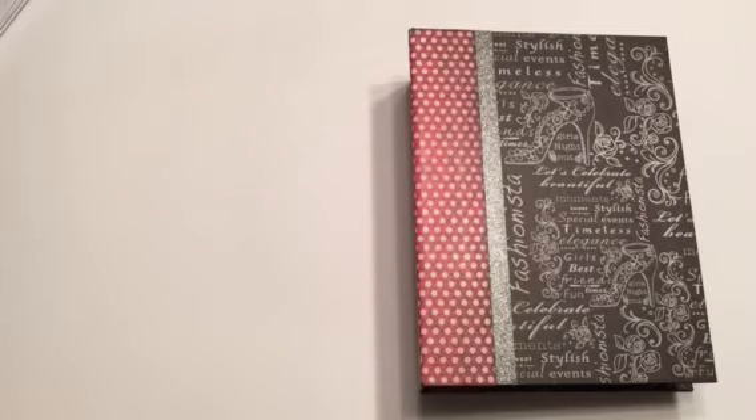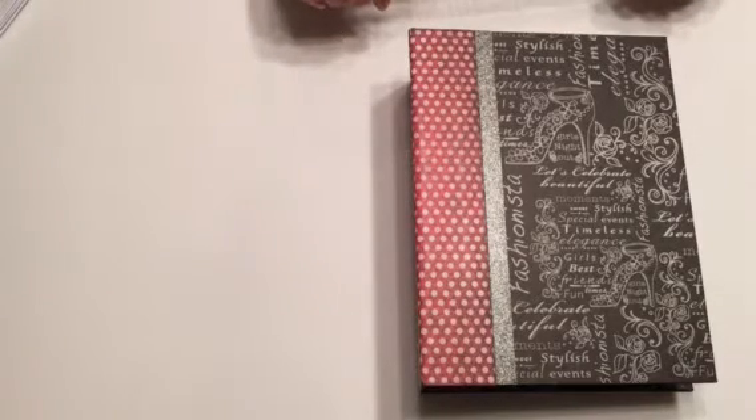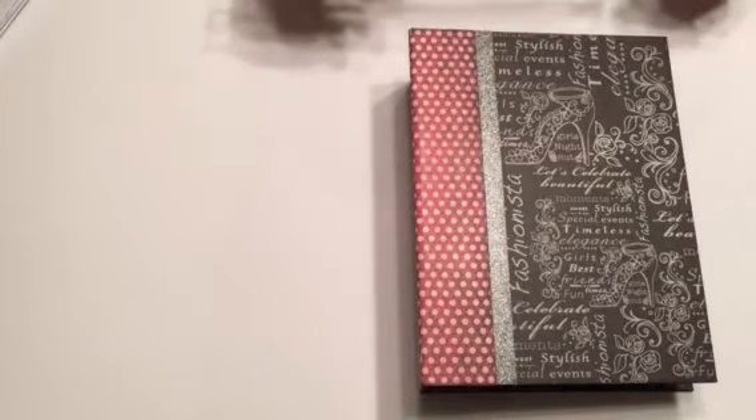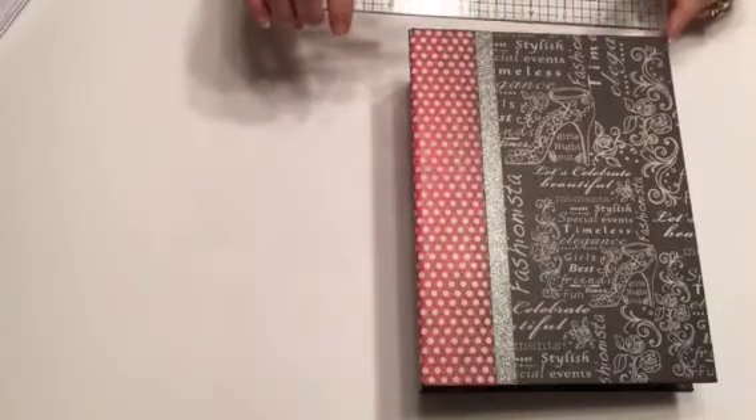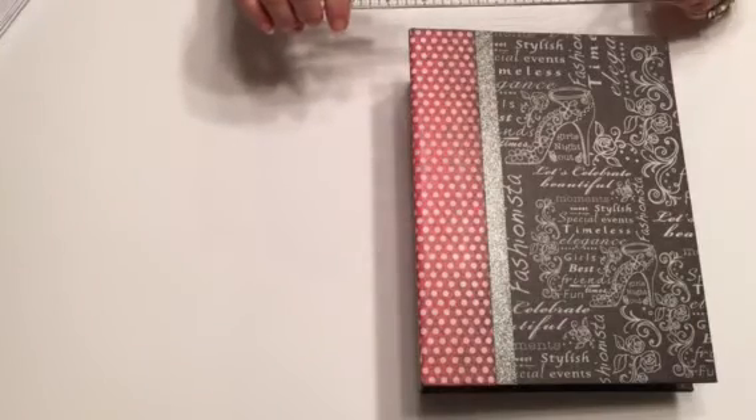I will be teaching this class in Winnipeg probably in January of 2017, so just talk to Sharon at the Scrapbook Cottage and she will hook you up with information about the class, the cost, and all that good stuff. I'll teach this one in Winnipeg and then Mr. Grant I will teach in Steinbach.